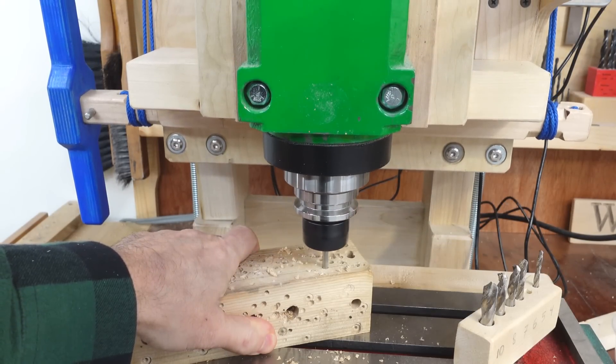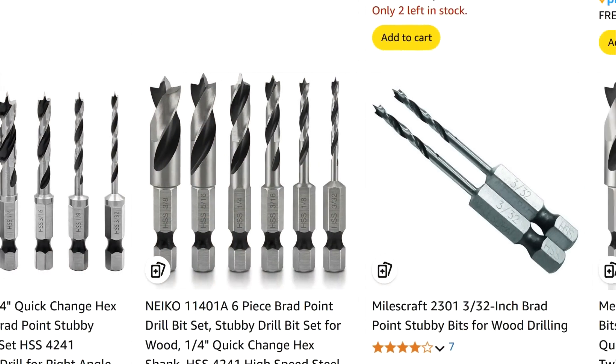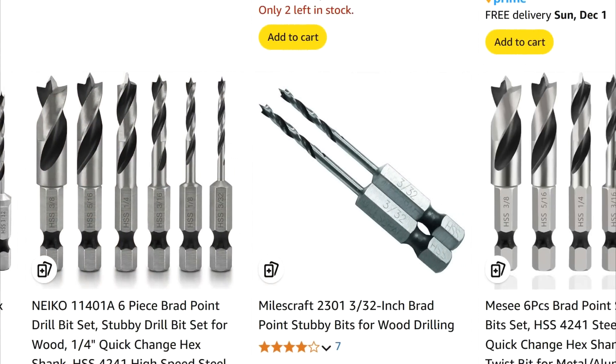Now, that has got much less flex to it. But what I'd like is a brad point bit instead of this bit, but the only stubby bits I can find online have got a hex shank, so I can't put them in a collet.